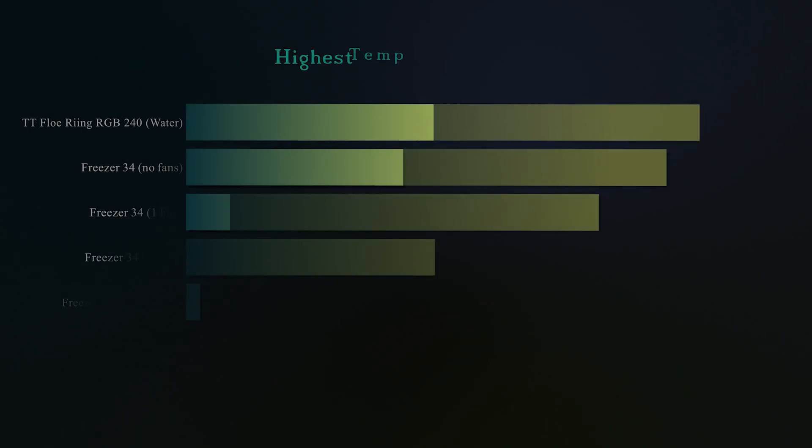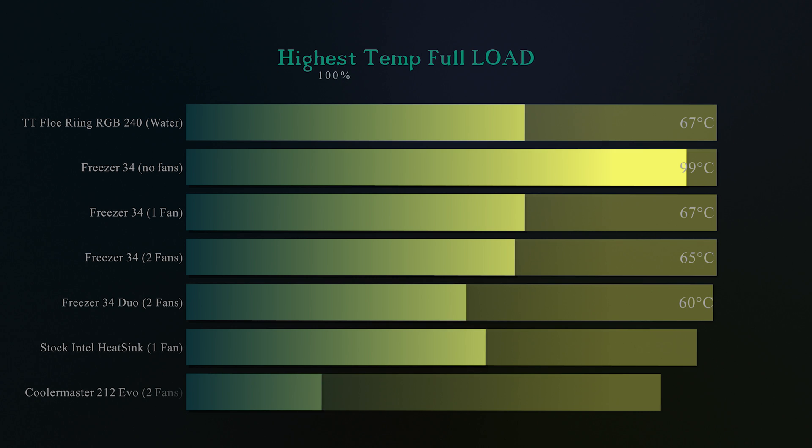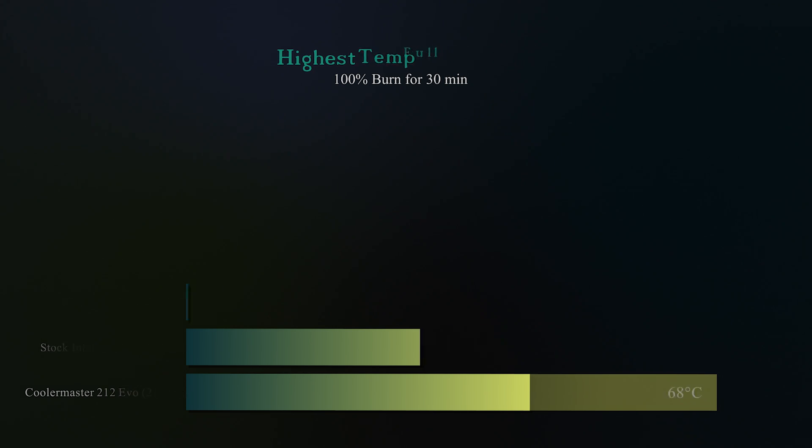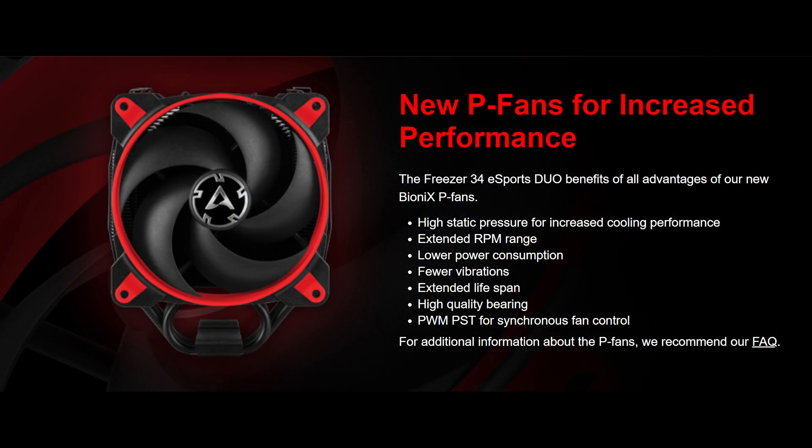Next we tested for the highest temperature. Again, this was on a full burn of 30 minutes to see the actual highest temperature the heatsink would get up to. The Freezer 34 Duo reached 60 degrees Celsius — that's 7 degrees cooler than the Thermaltake water cooler, 8 degrees cooler than the Cooler Master 212, and 7 degrees cooler than the standard Freezer 34.